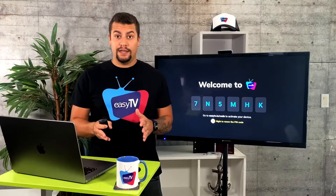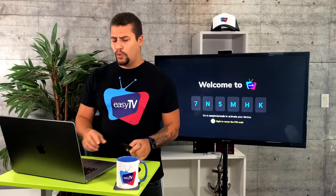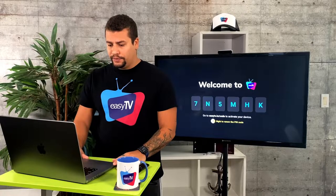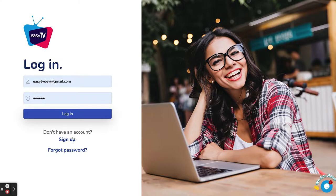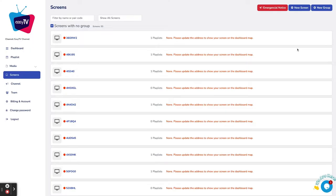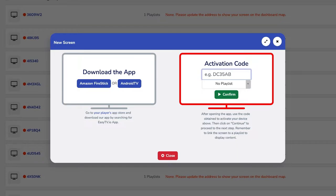Now it's time to sync the TV with the EZTV platform. Let me show you how this works. First, go to app.eztv.io, do your login or sign up, go to Screens, then New Screen, and then Activation Code. In this area,